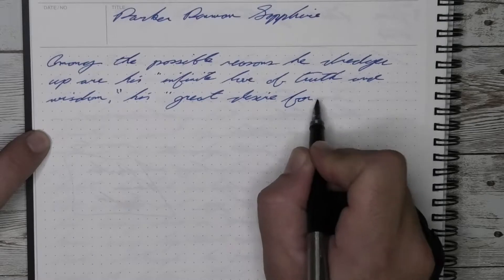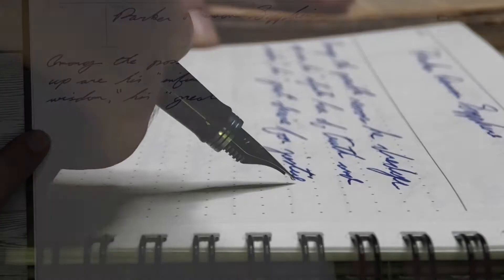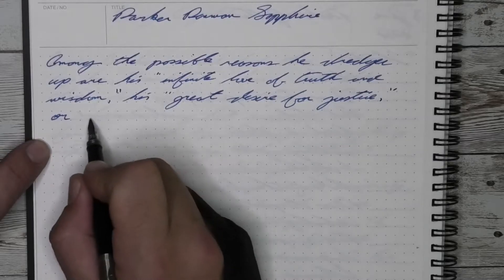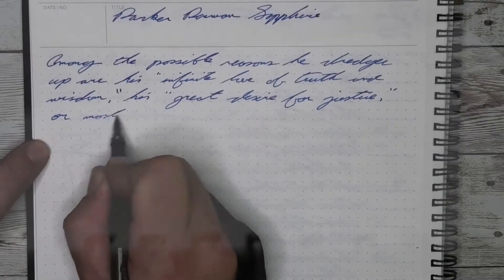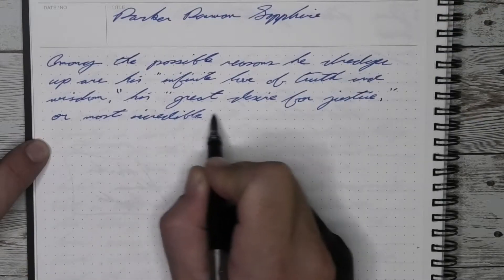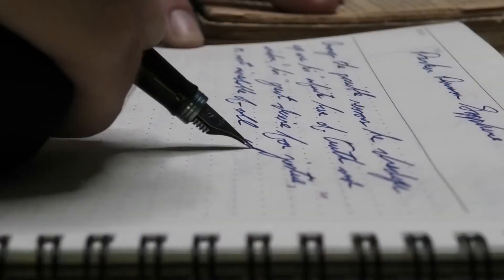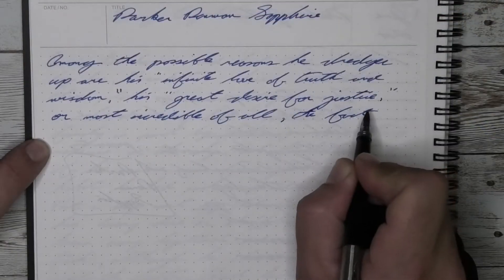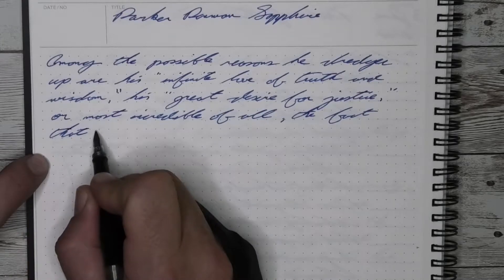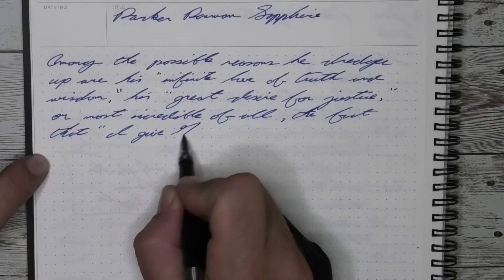I also didn't experience the sheen that people talk about with this ink. In fact, some of the inks out there meant to look similar to this — I see more sheen in the writing than I do from this one. I look at this and I see a very vibrant blue. I don't get to experience that sheen, not to say that it never shows up, just not like people make it out to be. And that left me a bit disappointed. Admittedly, being disappointed with it was my fault, because it has so much around its reputation.